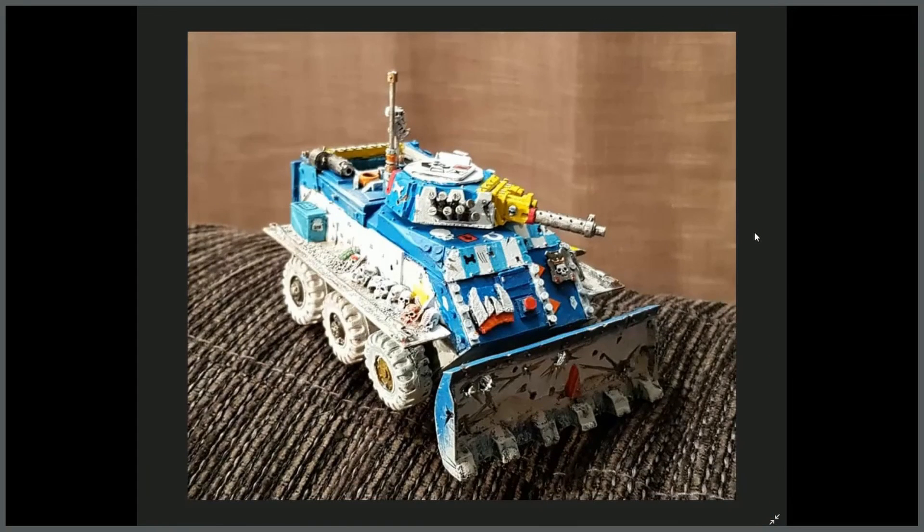Last up, the final entry from Morton Sando. When I first saw it I thought Chimera, but I'm not sure — it could be like a modern-day tank that's been looted.